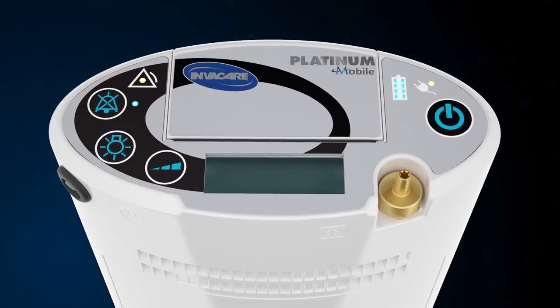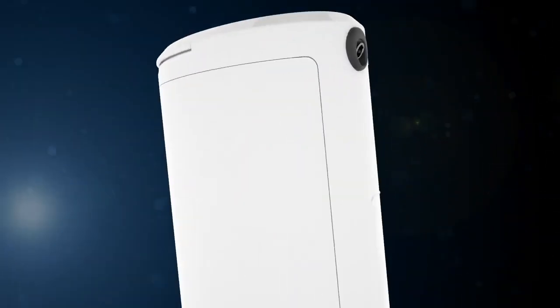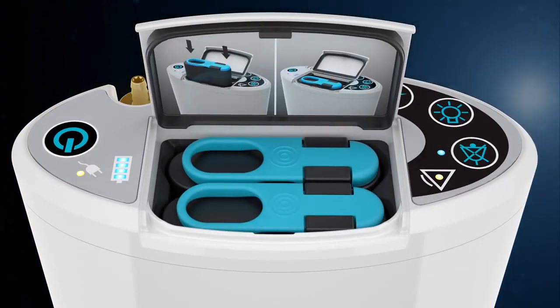With this unit's top-loading design, batteries are easy to replace. And with its standard battery sizes, purchasing is easy.